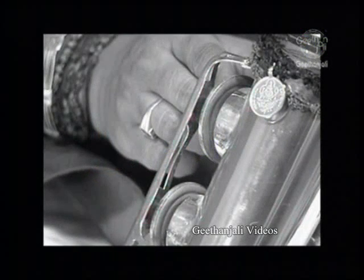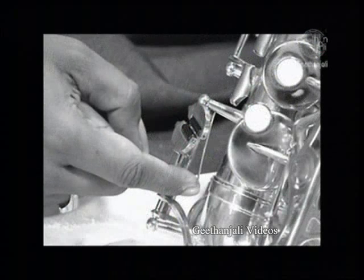Brass is used to make the body of the instrument, the pad cups, the rods that connect the pads to the keys, the keys themselves, and the posts that hold the rods and keys in place.